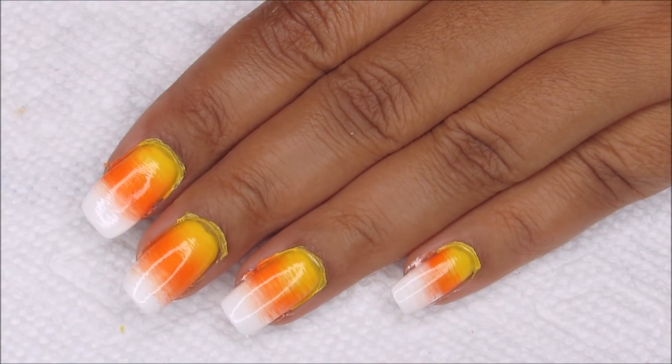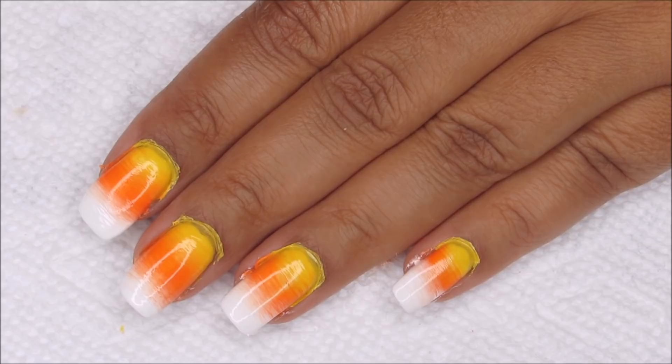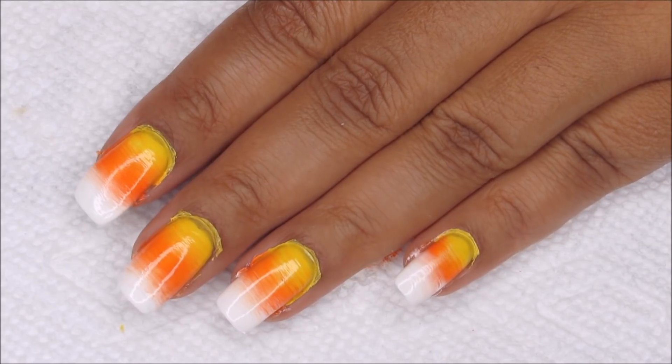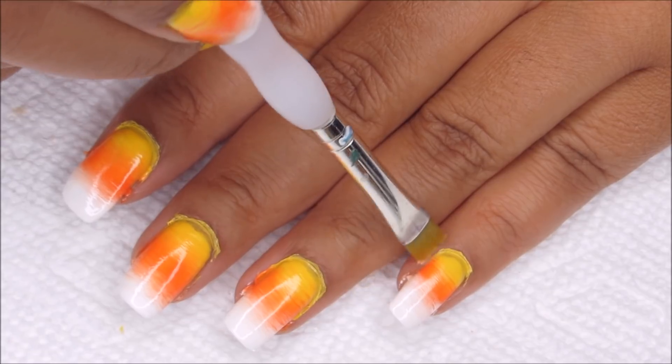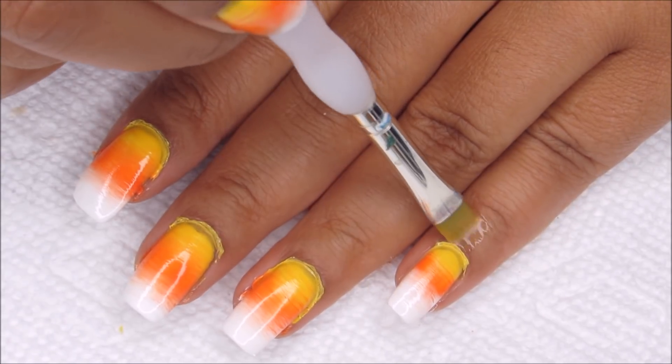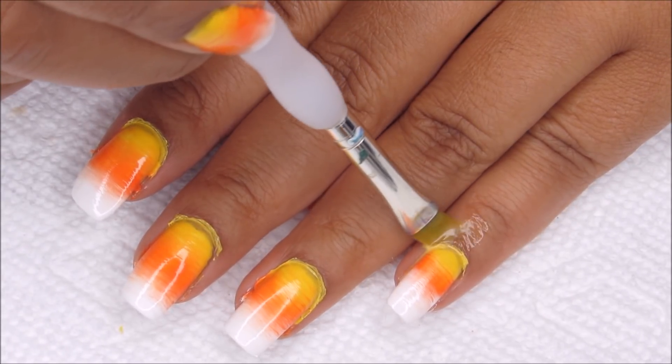You can go ahead and remove the latex as you go after completing your second coat, and once that's all done I'm just going to go in and finish the cleanup with a small brush dipped in acetone.